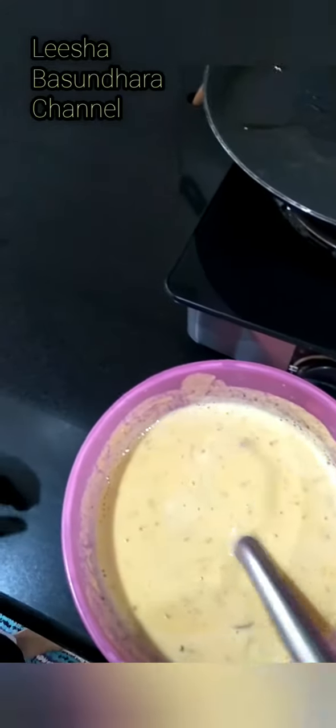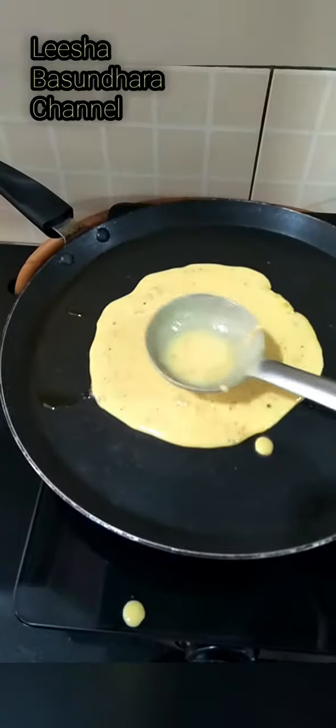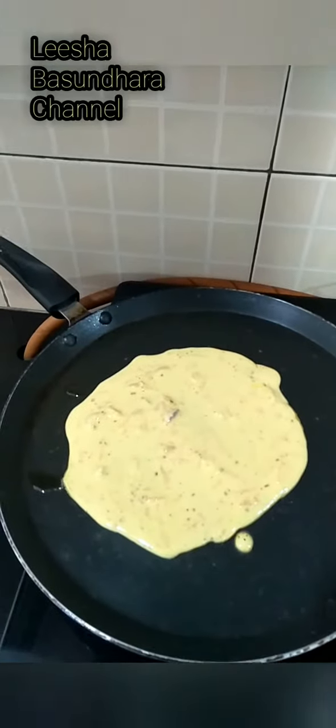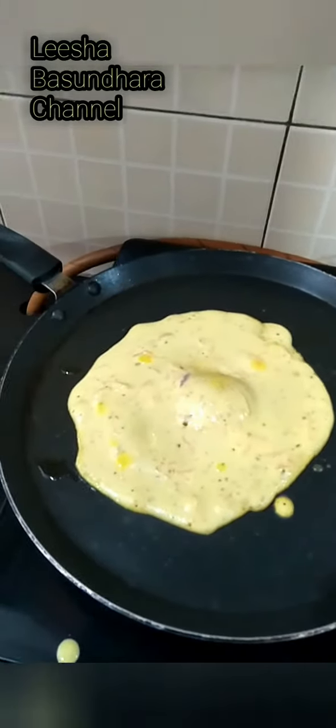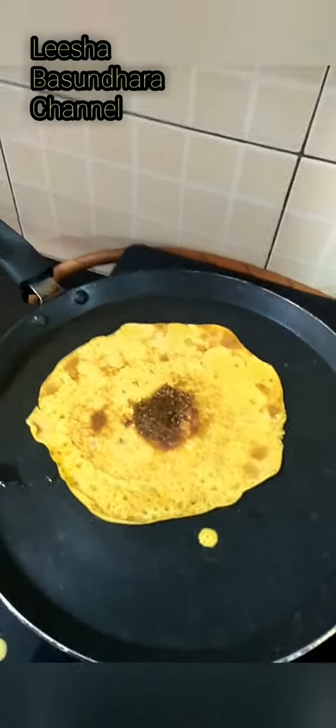Now we'll put some ghee on the pan and drizzle some oil on top of the chila. See how the bubbles are coming on top. Now my mother will flip it. Our chila is ready!